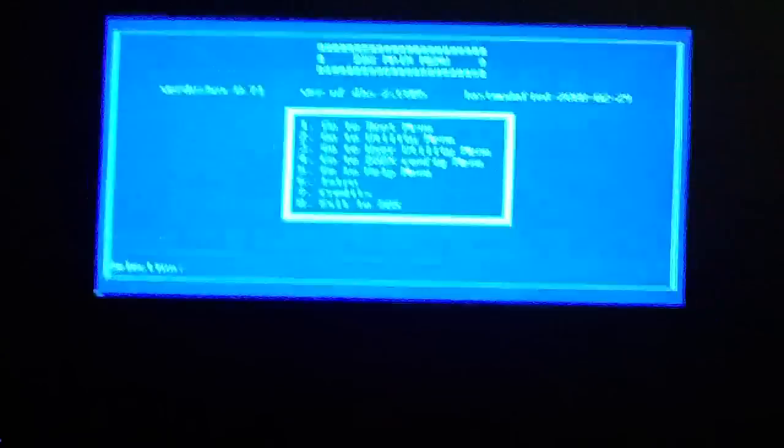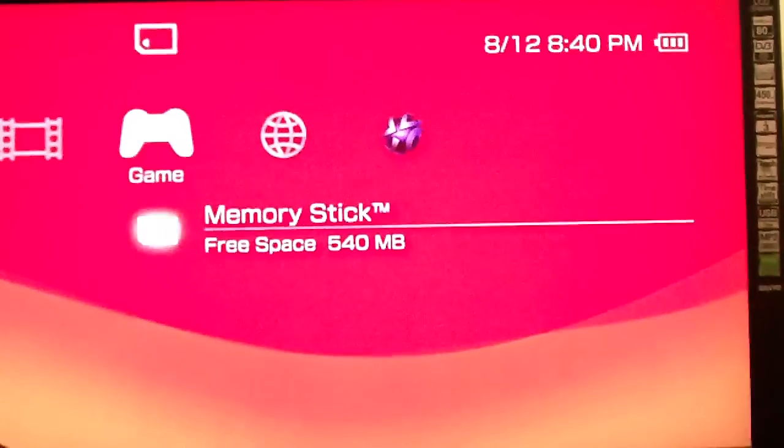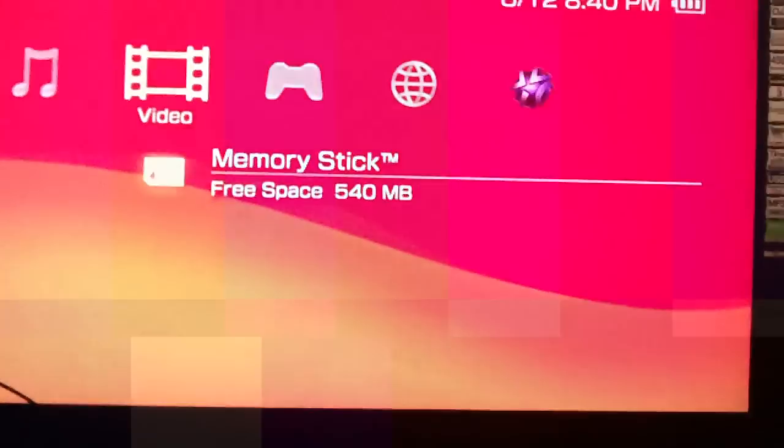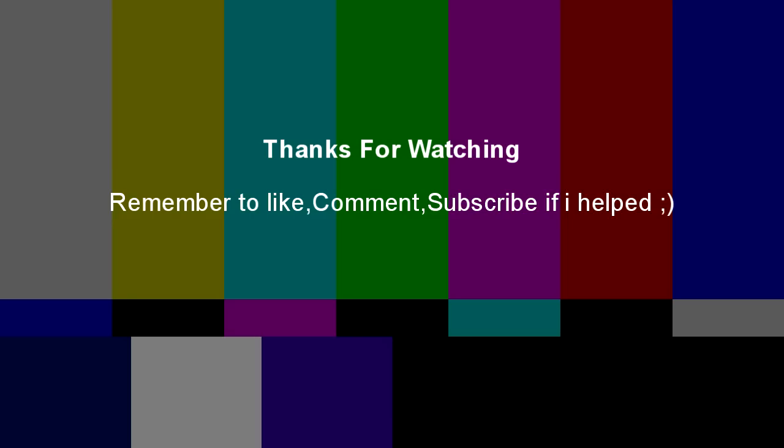And that's it. I hope you enjoyed. Leave a like if I helped you, leave a comment if you need any more help or want to say thank you. Subscribe if you want more tutorials — I might upload a new one soon. Goodbye, I'll see you next time.